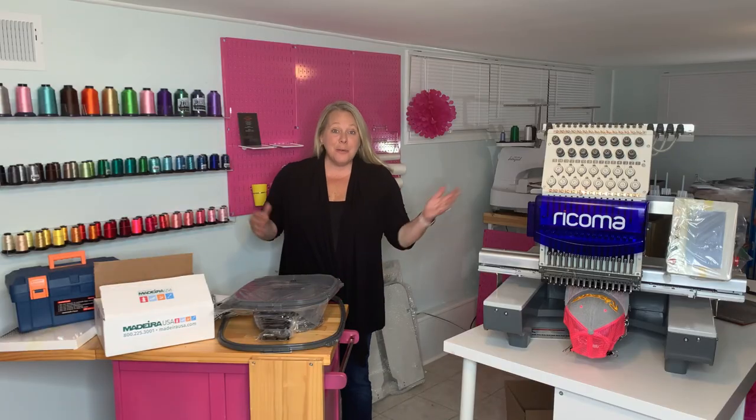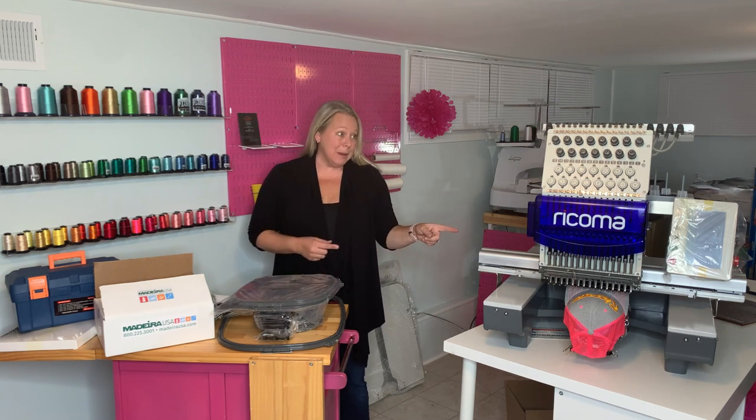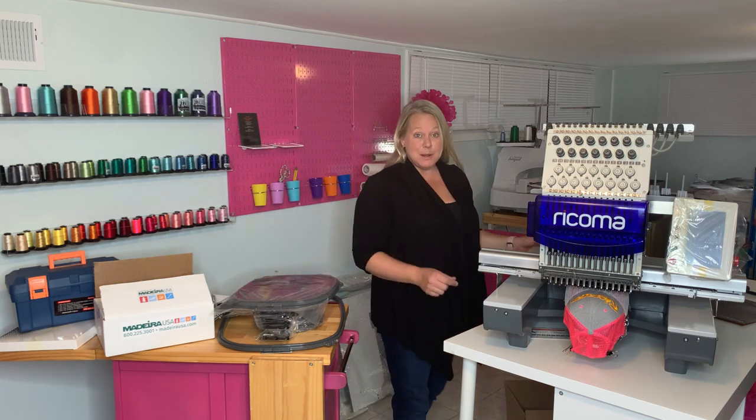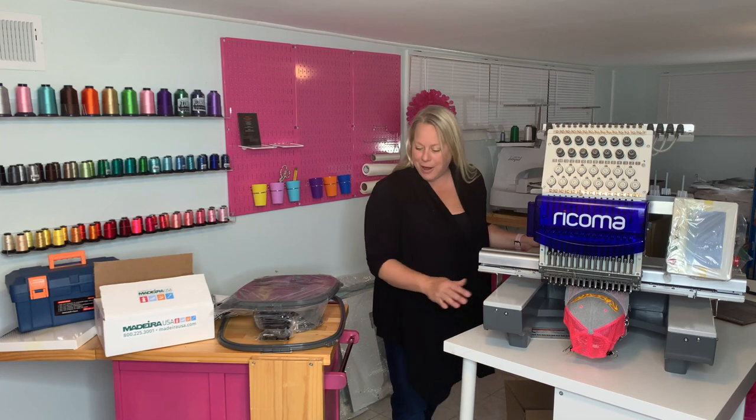Okay guys, now that we've got it inside — luckily we had a neighbor who was able to bring this bad boy in because this was too heavy for just my husband and I. He helped us bring it in. And I'm just going to show you all the different things that came with the machine, so you'll know what you get straight out of the box.